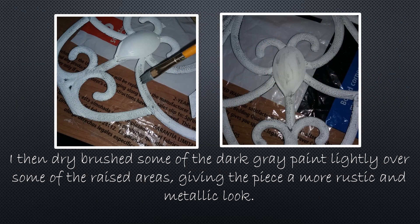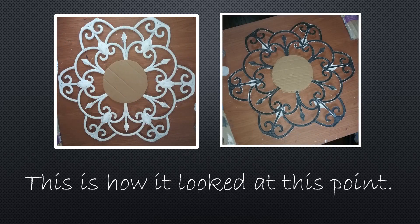Then I dry brushed some of the dark gray chalk paint lightly over some of the raised areas on the whole entire piece. It gave the piece a more rustic and metallic look. I also did some of the edges — you can see in the picture on the right that the edges were grayed a little bit as well. This is how it looked at this point, right side up and then upside down.